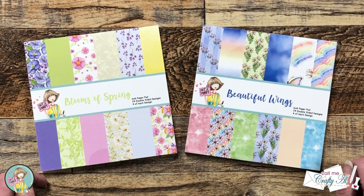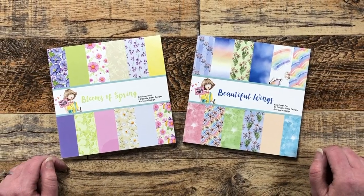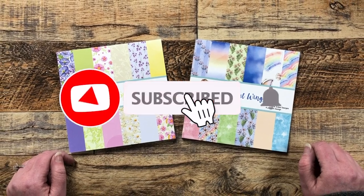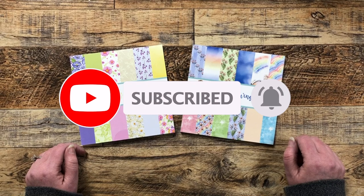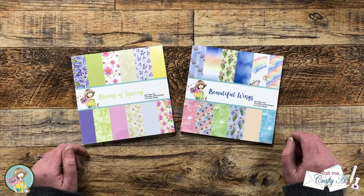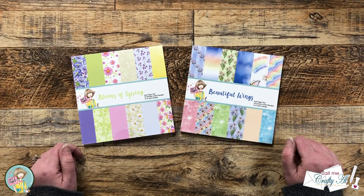Thank you so much for stopping by today. If this is your first time to the channel, I hope that by the end of this video you'll be inspired to click on that subscribe button below and ring that bell for notifications. If you're already a subscriber and regular viewer, welcome back! I'm so glad that you're here again.